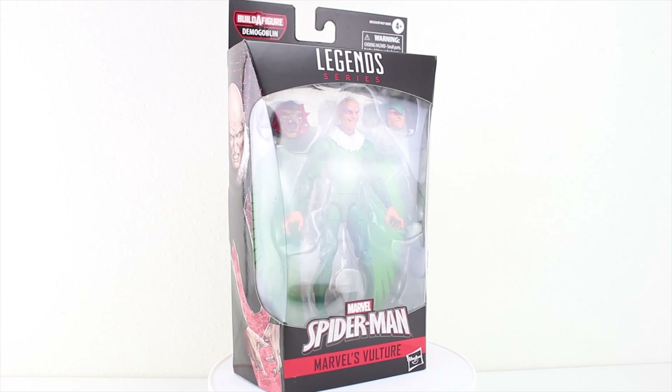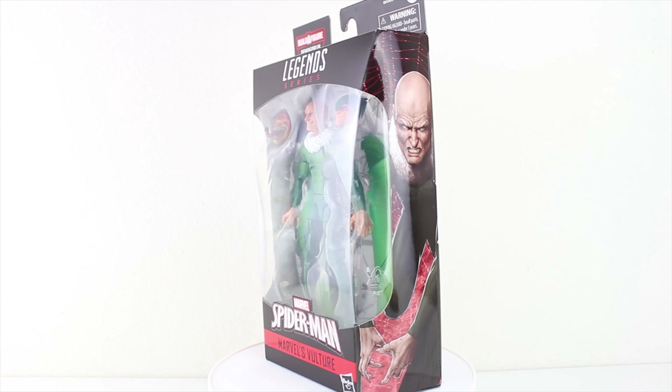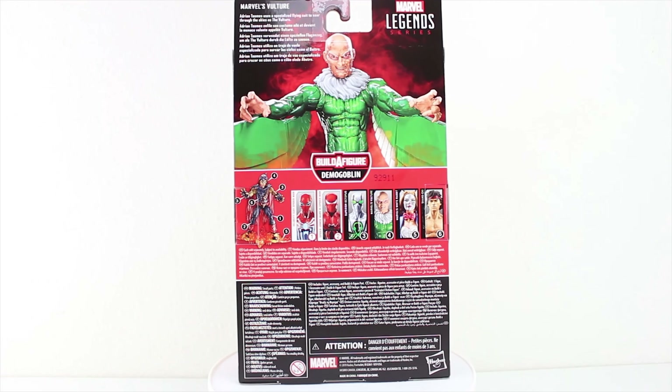As of this review today, I've noticed that this figure seems to be scarce in the wild, just looking at online retailers. Seems people are really after this guy, but it looks like Big Bad Toy Store has him up for pre-order, so you might be able to still get your hands on him if you're looking.